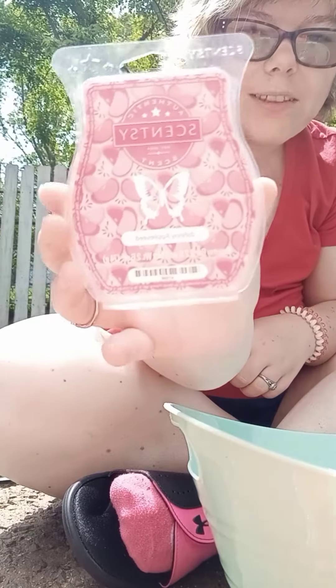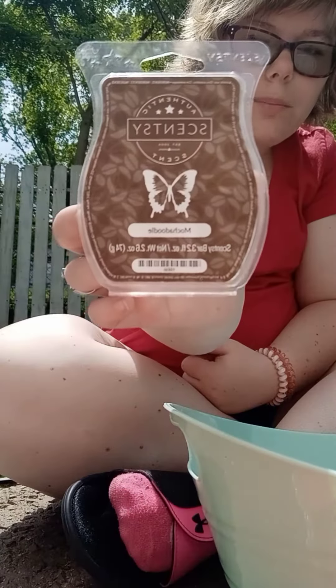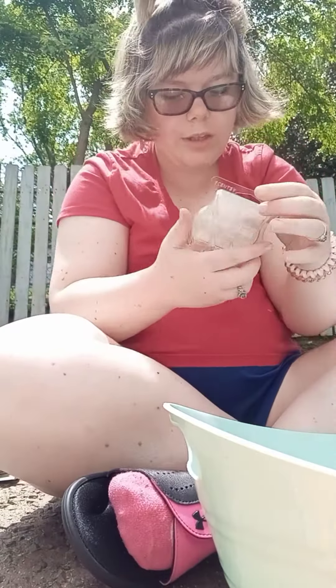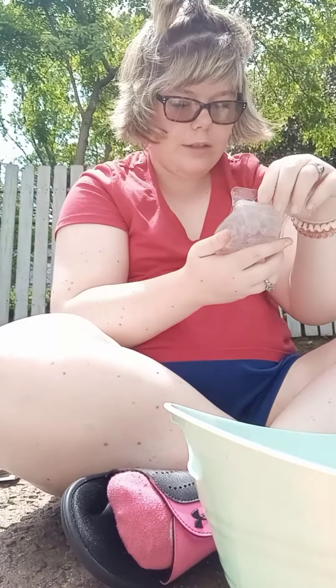So now the wax bars — we used Johnny Appleseed wax bar, we used Mocha Doodle wax bar, smells amazing y'all. We used Piña Colada Cha Cha wax bar, that's another one I recommend especially for the summertime. Johnny Appleseed smells like fresh peeled apples, that's another favorite.